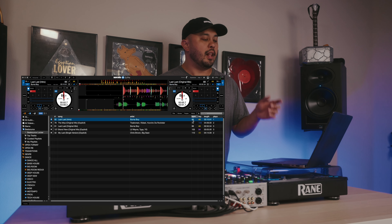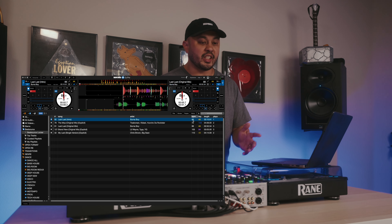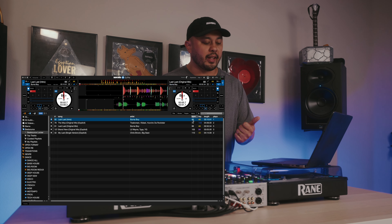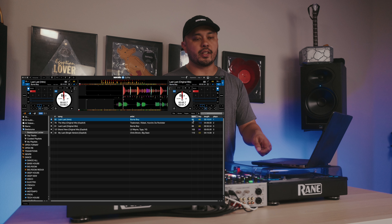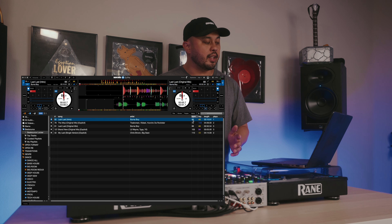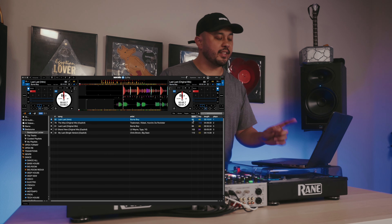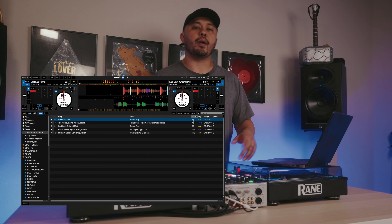Regardless of this, you're still going to be able to beatmatch by ear, which is still the best way to DJ. It's a skill that every DJ should have — to be able to beatmatch by ear. And even if the BPM is wrong, you could still use the pitch fader or tempo fader to line up the songs and get them beatmatched correctly, regardless of what BPM information your software might give you. So first step is make sure your analyzation is correct; second step, make sure that in a pinch, you can beatmatch by ear.